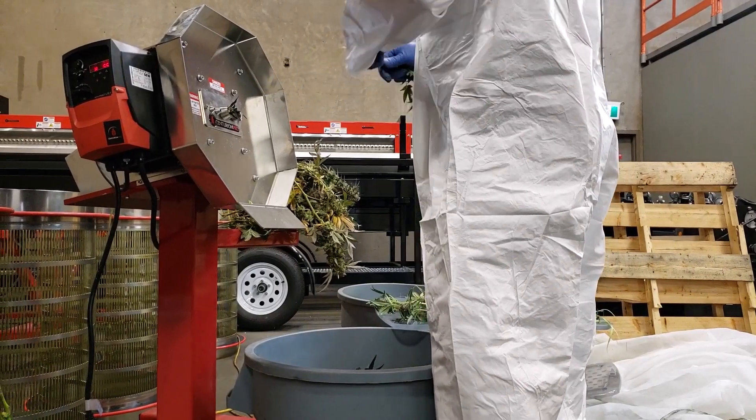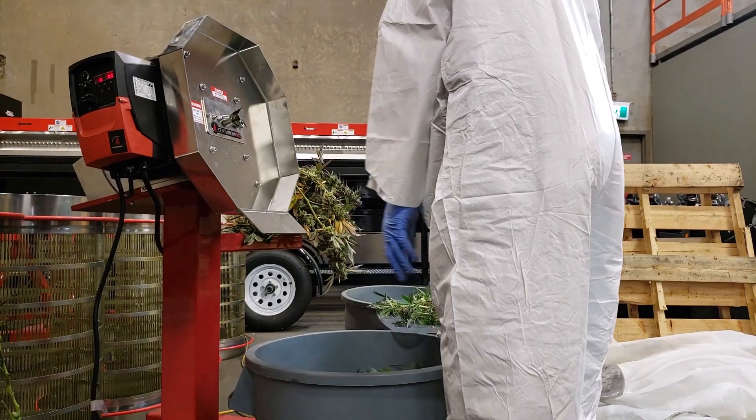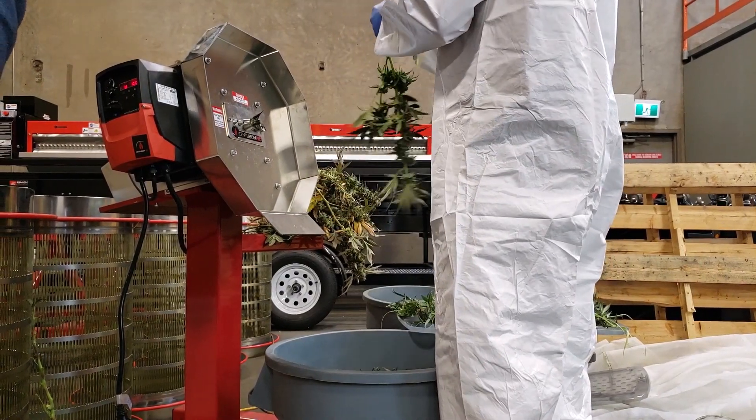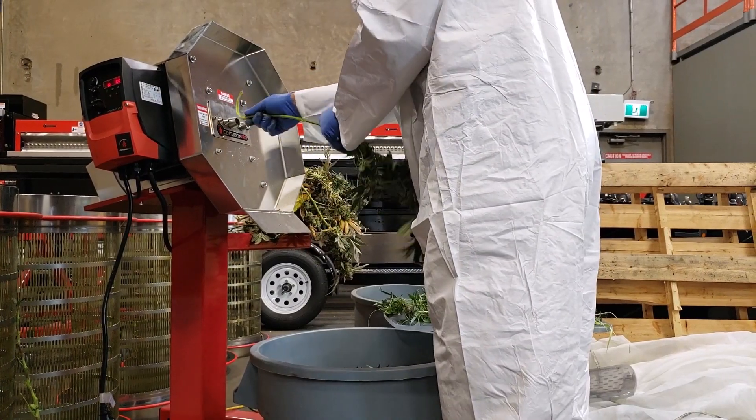You'd have to do that one by hand. Having that mixture of material where you have to do some by hand and some by machine kind of eliminates the need for having a machine. That's why ours are so much better — you can run pretty much all your stems through it without having to hand-buck any material.